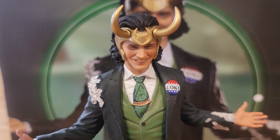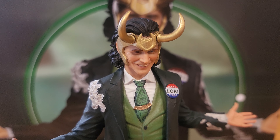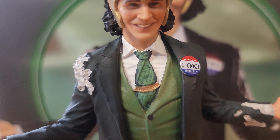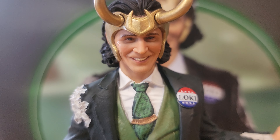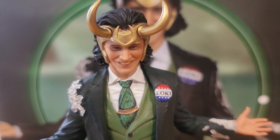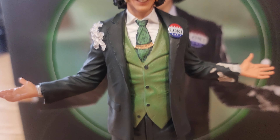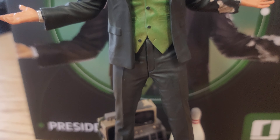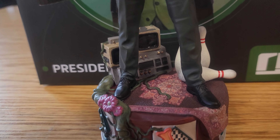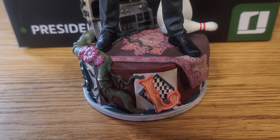Here we are with the God of Mischief — President Loki from the Loki series. They did President Loki in the comics too, but obviously this is the Tom Hiddleston version, because it looks exactly like Tom Hiddleston. This is an awesome piece. President Loki is very cool in the comic and in the show. It's kind of a cool concept — it's got the Vote for Loki button there. It's got some things from the episode: the bowling pins, the little monitors, plants growing.